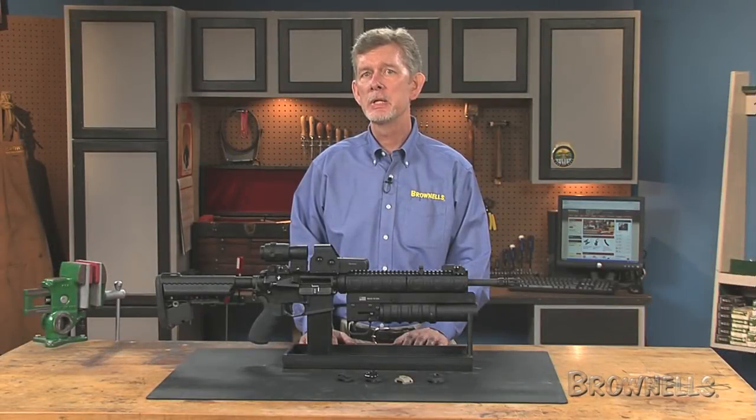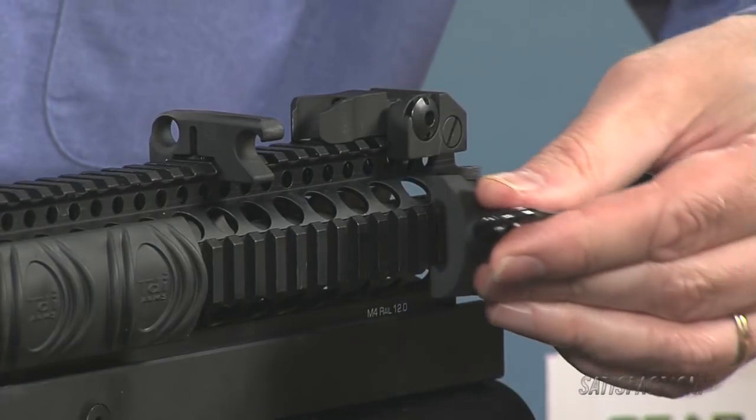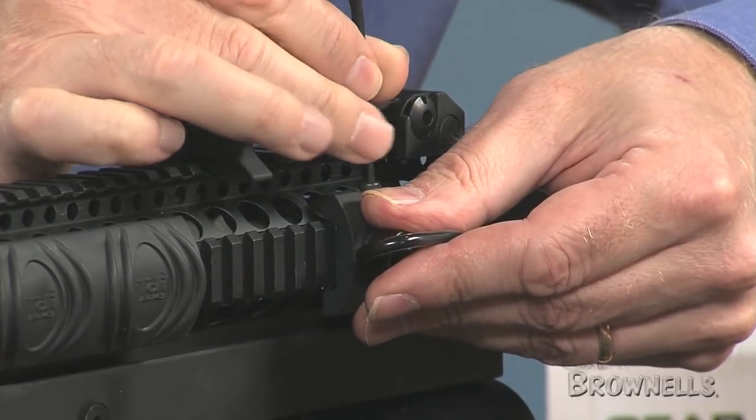These clamp-on sling mounts by Gear Sector attach to any Picatinny handguard rail, providing forward mounting solutions for two- and three-point slings. They're machined from solid aluminum billet for superb strength.